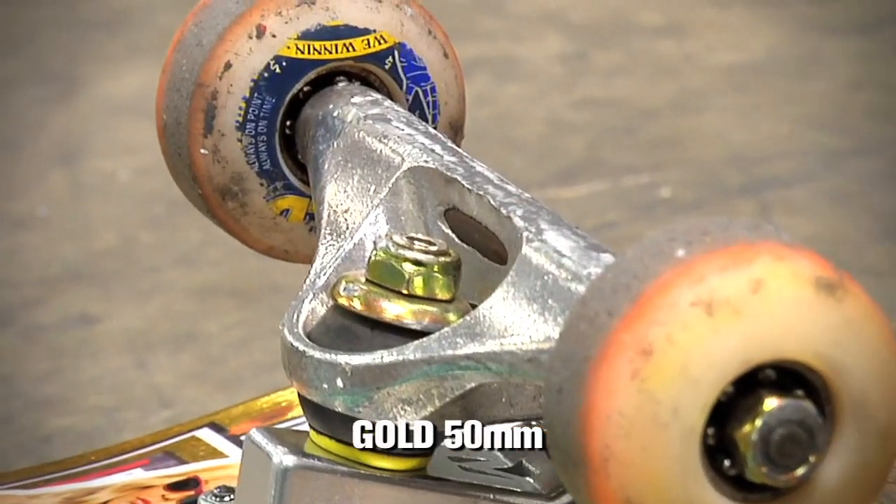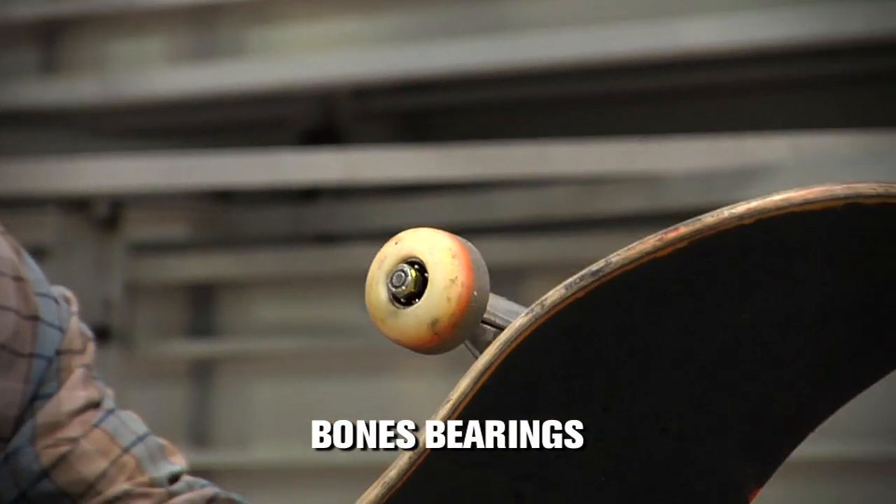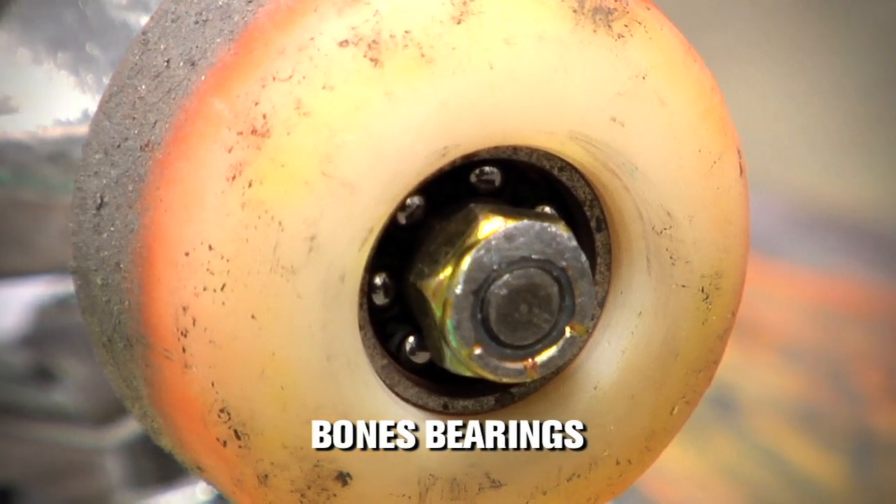I skate Gold 50 millimeter wheels. These ones are probably 49s now, but this is the Lenny Rivas WeWinnin wheel. Bones Swiss bearings, of course, because they'll last you forever.